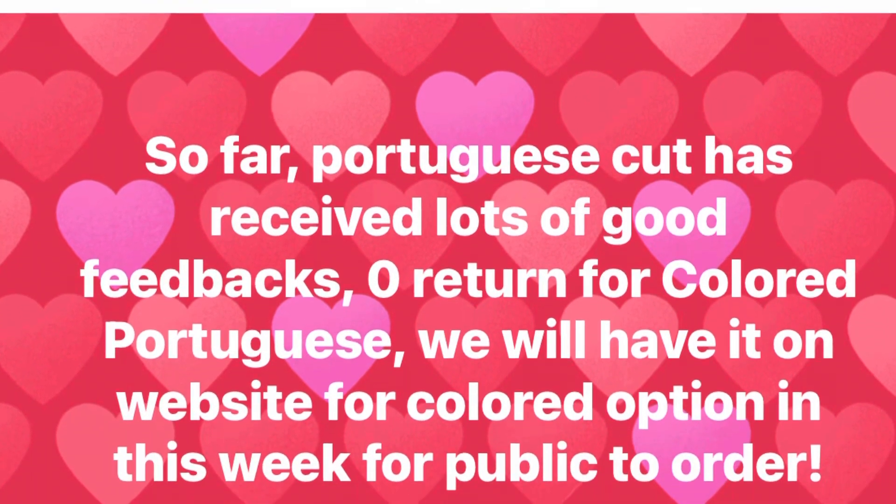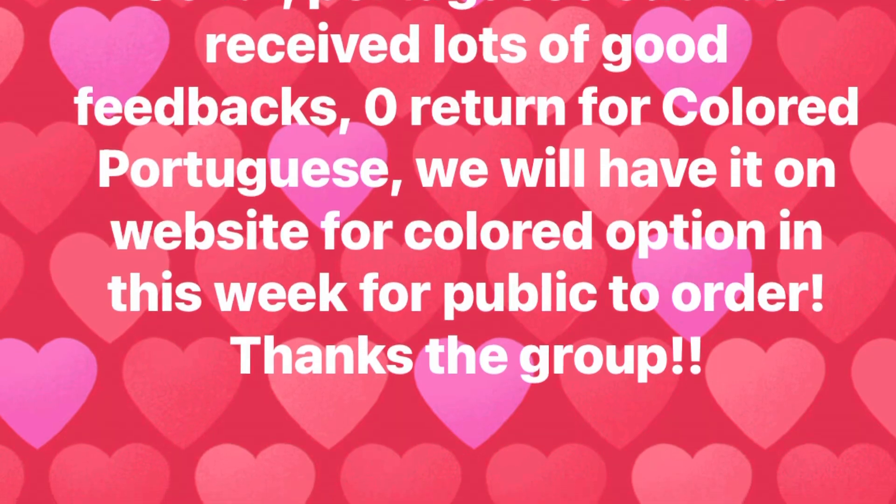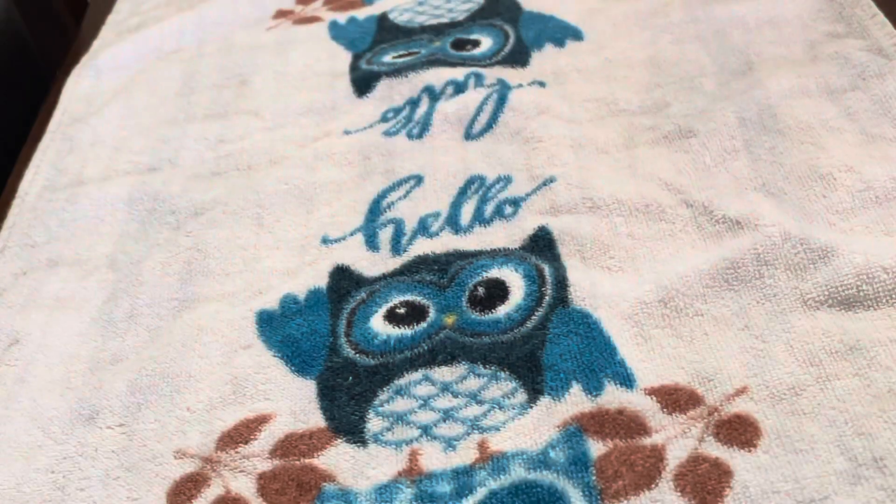Today we'll be focusing just on the Portuguese cut, which is sort of infamous. It has mixed reviews — some people really like it and some people don't. I'll let you know how I feel about it in just a moment, but let's get into the unboxing first.